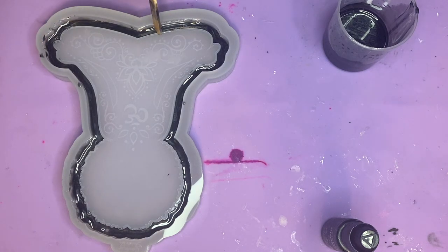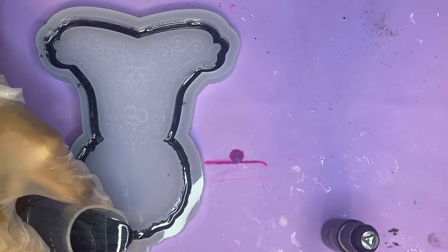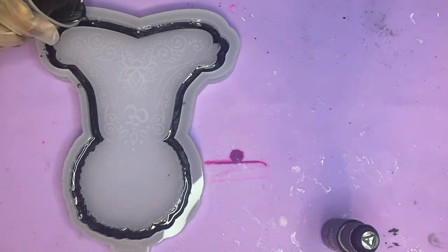This will help fill that in and avoid any air bubbles getting trapped. Then once I finish with that, I'm just going to pour the remaining resin to go ahead and fill that on up. And then we're just going to allow this some time to cure, of course.